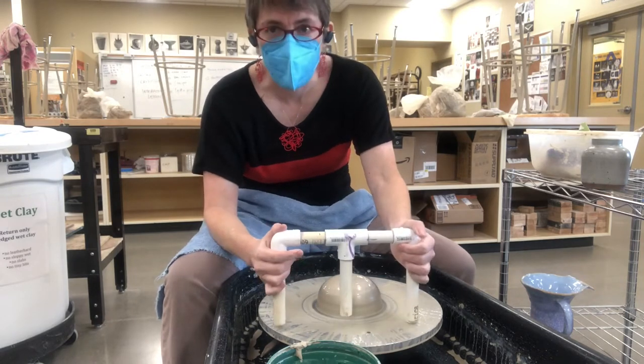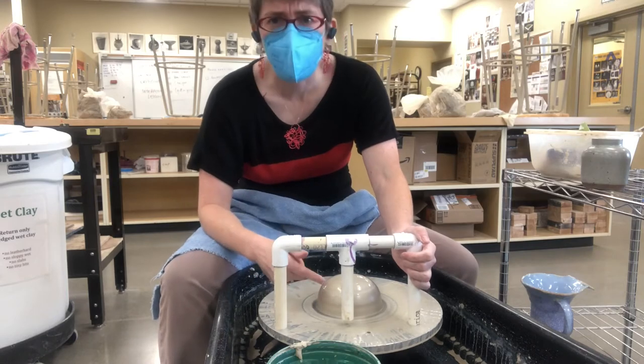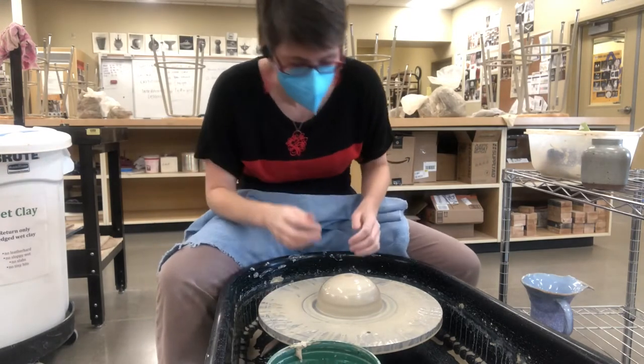As long as you get the sides down, if you move this across your wheel, that floor is going to be the same size. We've got these in the drawer in the studio. There's also a way you can make them yourself.